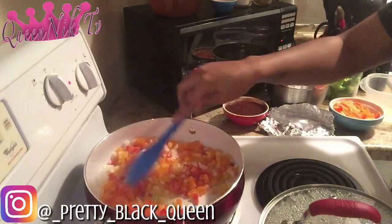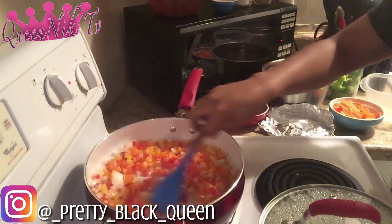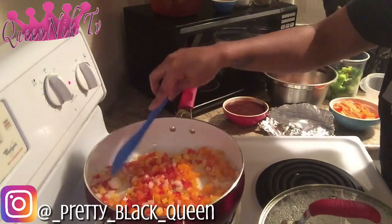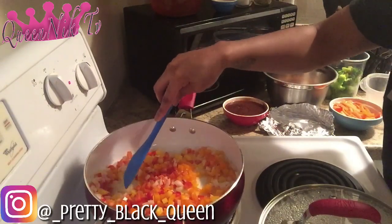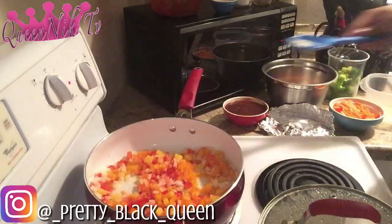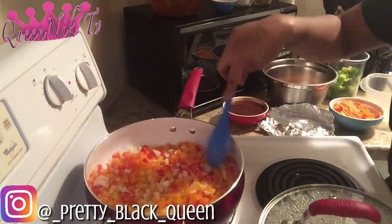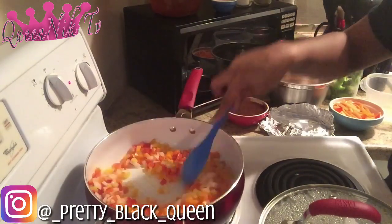I don't like to eat raw peppers, which is the reason why I'm going to go ahead and sauté these peppers a little bit before I add my chicken in. I never want to bite down into a big onion or a raw uncooked vegetable, so we're basically just going to give these a little sauté — not even all the way.